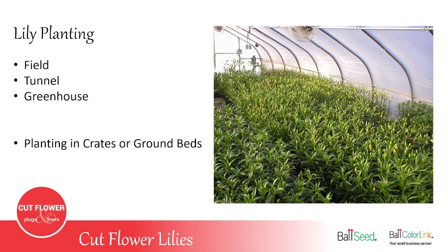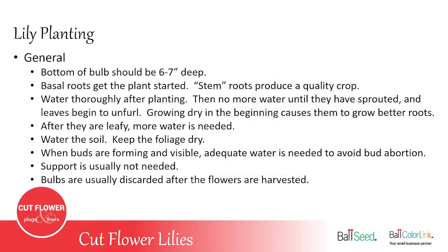Now we'll talk about the different ways of planting your lilies and where to grow them. You basically have three options: in the field out in the open, in a tunnel — an unheated structure with a poly covering — or in a greenhouse, which is like a tunnel but with heat and ventilation. You can also grow them planted in crates or in ground beds.